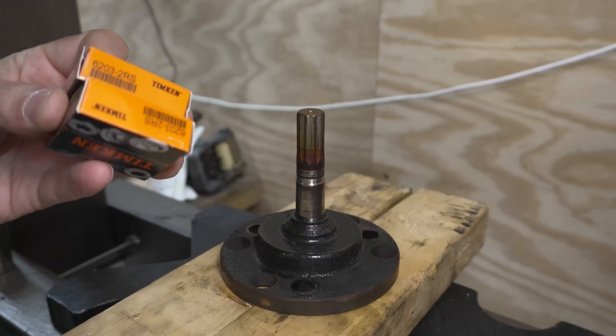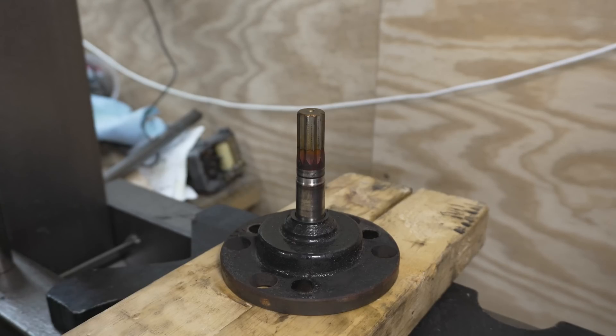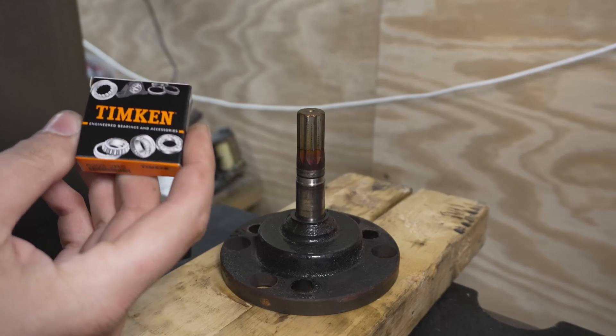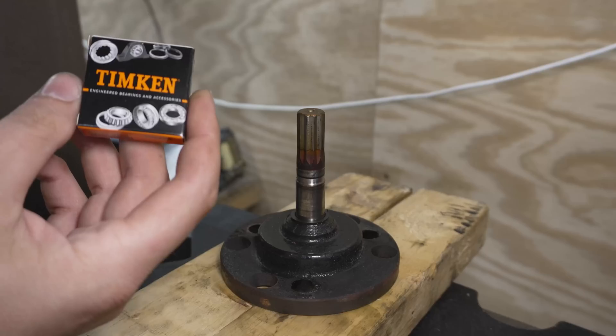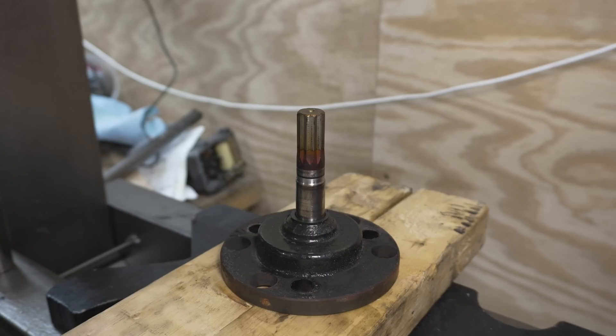I've got a new seal, new bearings, and a new o-ring for this thing, so let's get it put together so we can get this boat back going again. For these Timken bearings, I tend to try and buy a name brand like Timken or SKF — something I think will have better quality. A lot of these bearings are manufactured in China now, so you could buy Chinese bearings — they'd probably be cheaper and might be the same quality — but I like a name brand for peace of mind, and they're not that much more expensive.